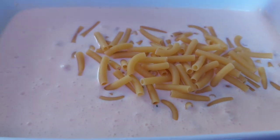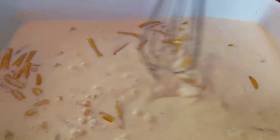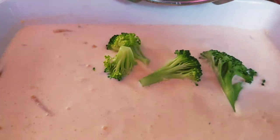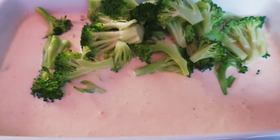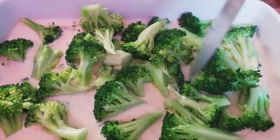This is 150g macaroni pasta — 3 ingredients measured out. Check the fix product and check the mix, then mix it evenly. Boil the broccoli, drain the water, and spread it evenly.